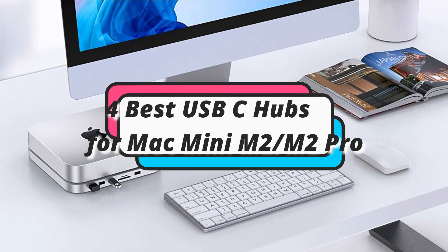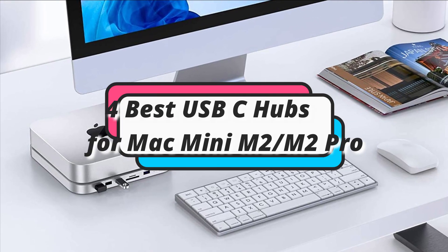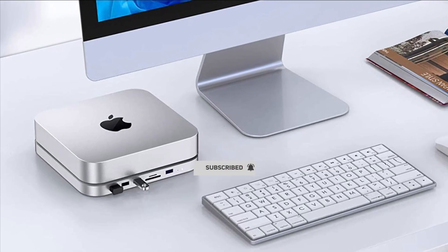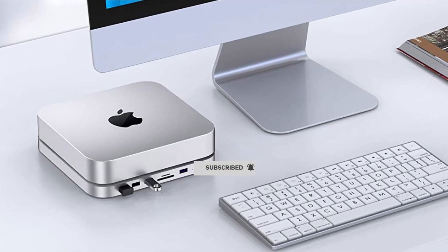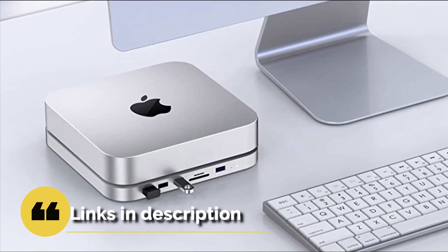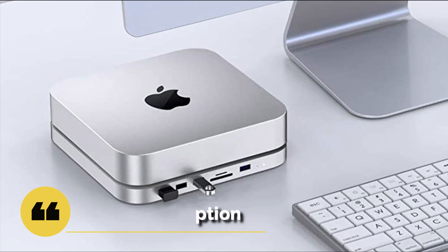In this episode, I will show you the 4 best USB-C hubs for Mac Mini 2023. Before proceeding to the video, subscribe to my channel for future updates. If you want to see their price and find out more information about them, you can check out the description below. Let's get started.